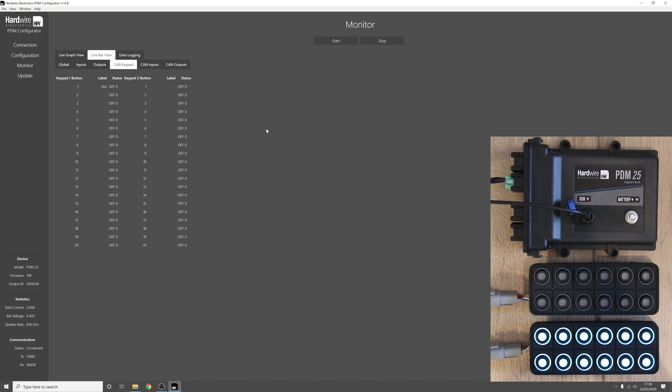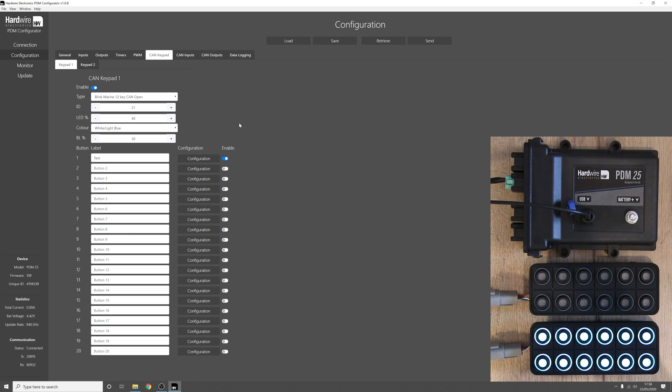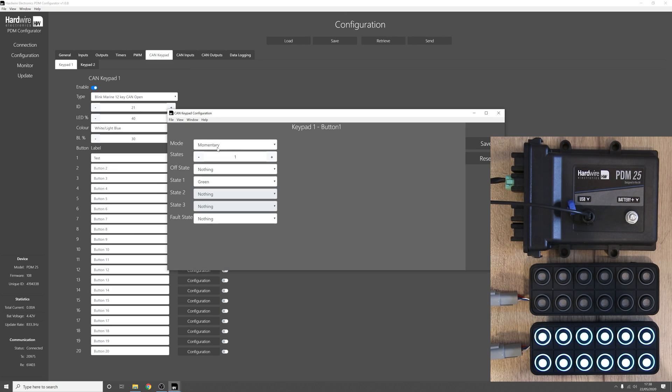Letting go it goes back to off. That's working as expected. Now let's go back to the configuration and set the button up to work in the latching mode.